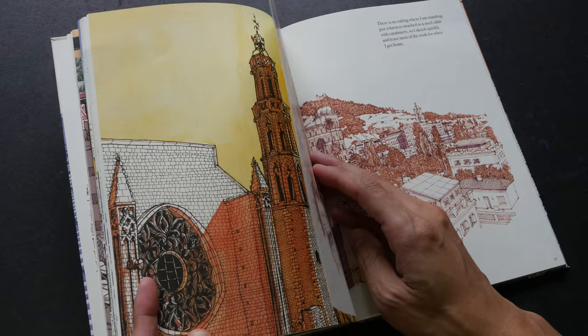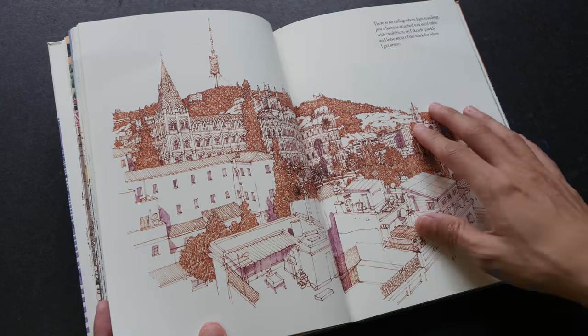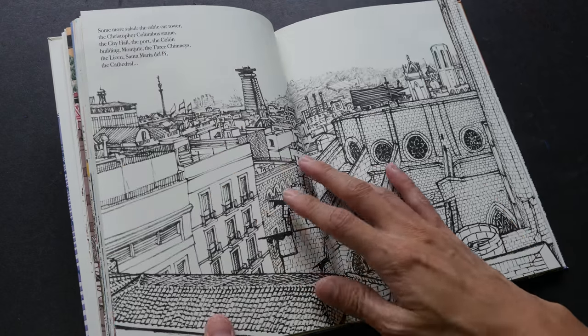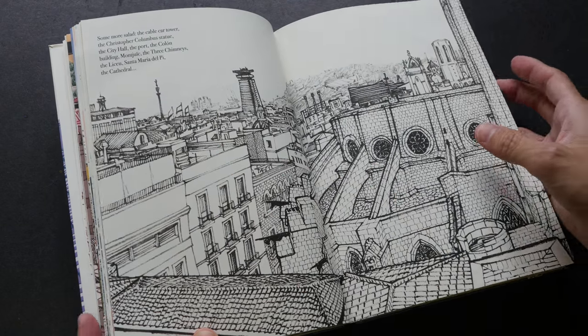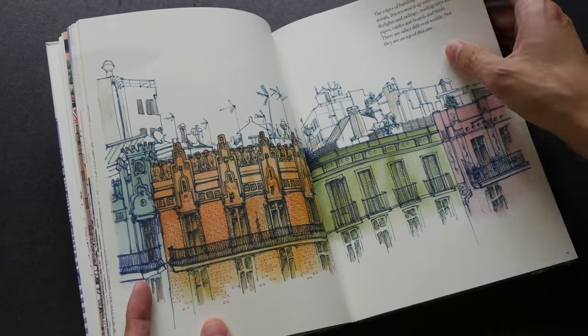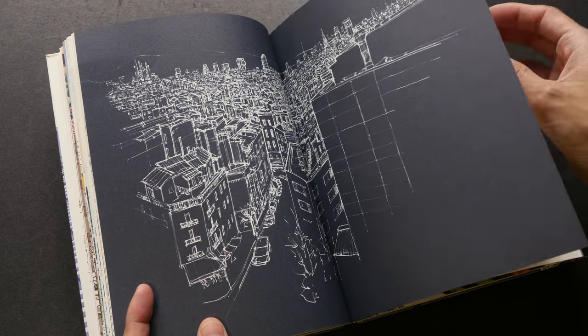For example, in this particular sketch here, all the textures have to be drawn really quite slowly. And here as well — check all the textures. And for this sketch as well, there is just so much detail. Really beautiful sketches.